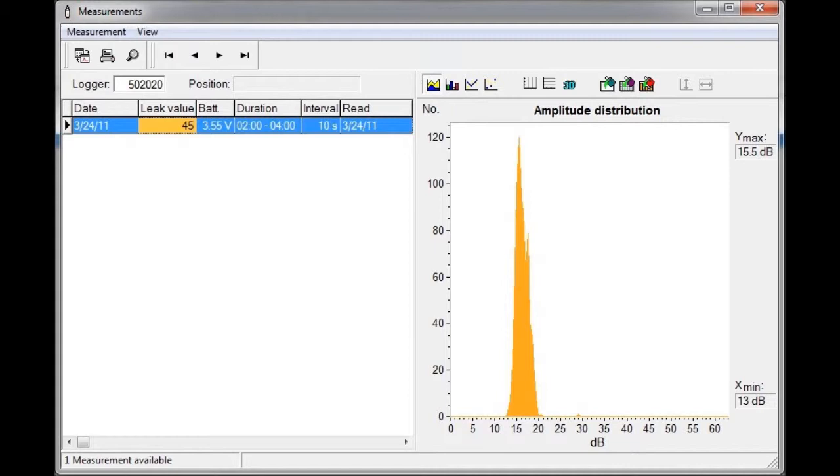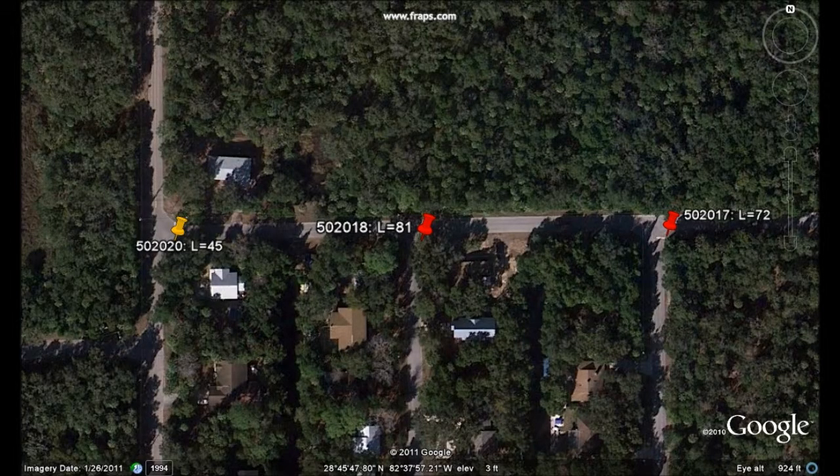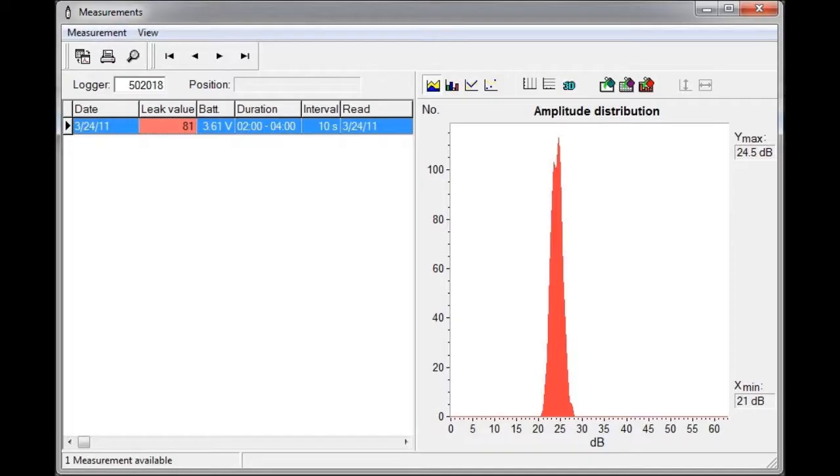This had a minimum decibel value of 13. The logger in the middle was the loudest of the three, with a leak value of 81. This had a minimum dB value of 21.